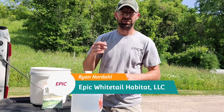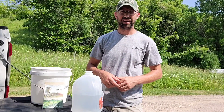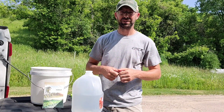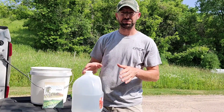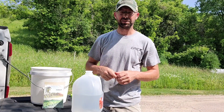Hello and welcome back to the channel. Ryan Nordahl here with Epic Whitetail Habitat LLC. Be sure you hit that subscribe button, give this video a like and a share. Any of the products or tools you see me using in these videos, you can always find links in the description below.